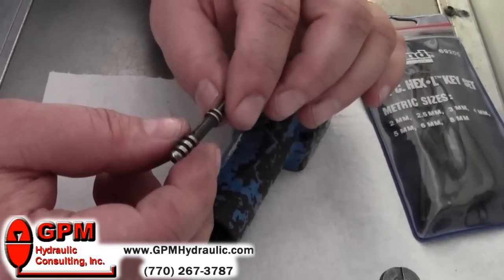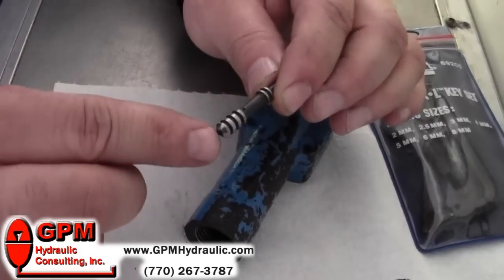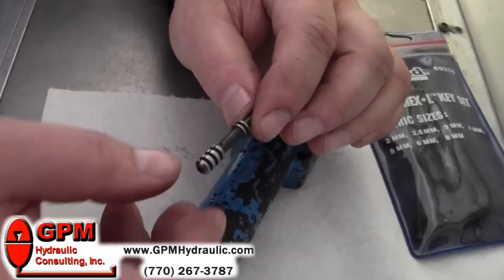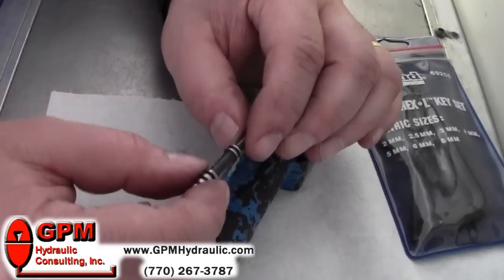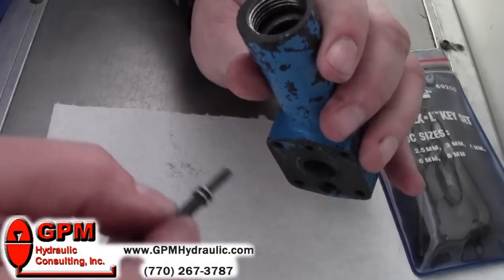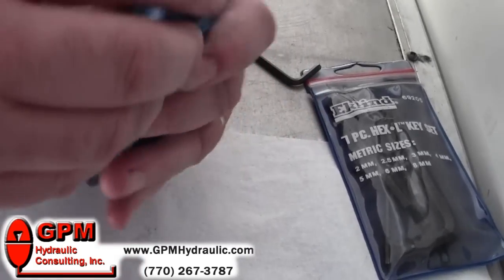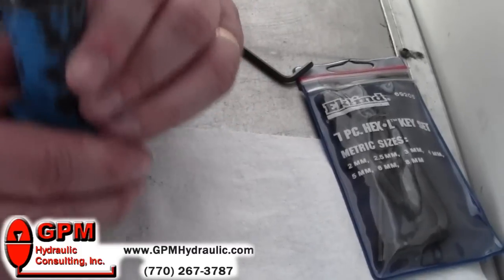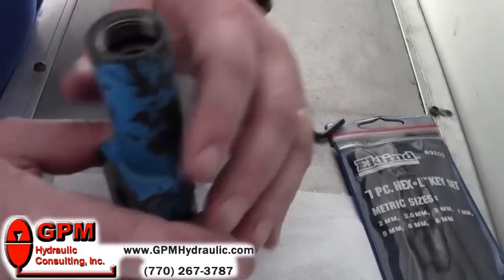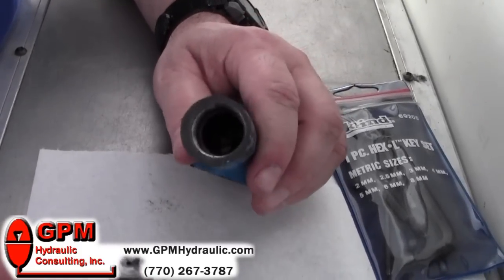Anytime you take one of these compensators apart, you want to make sure that you check these orifices if they have them. Some do, some do not, depending on the manufacturer and the model number of the pump. Make sure these orifices are clear. Clean the compensator housing very thoroughly, and then we can put it all back together — making sure that you put it back together exactly like it was when you took it apart.